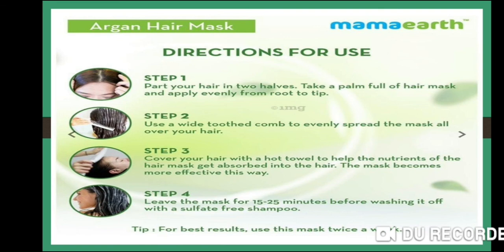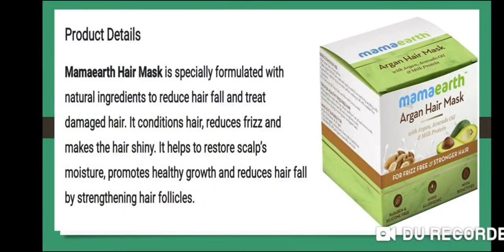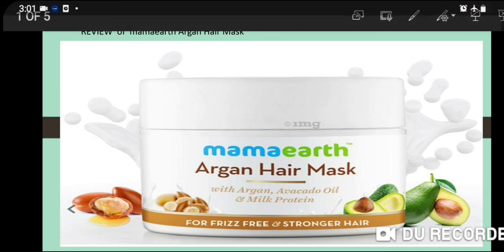This mask is a very good product for fixing hair problems, reducing hair fall, and treating damaged hair — made by Mamaearth. If you liked the video, please subscribe and leave a comment in the comment section. Please subscribe to the Miss Medico channel for further details. Thank you.